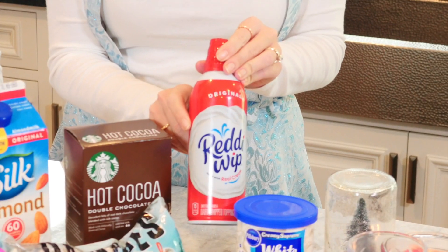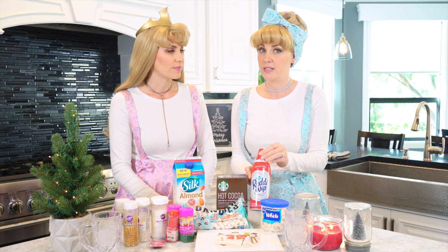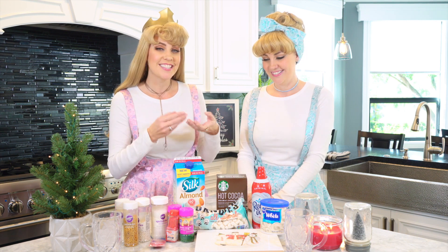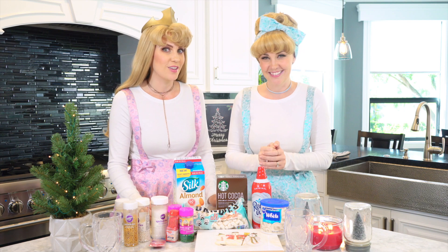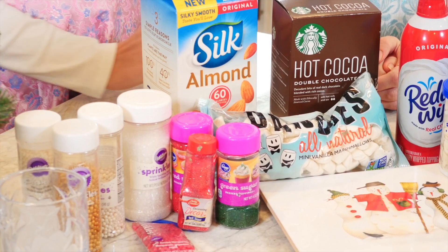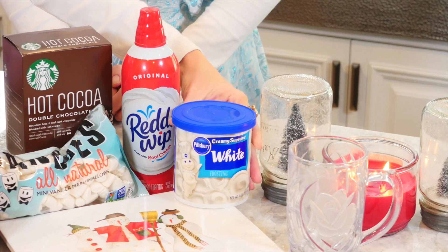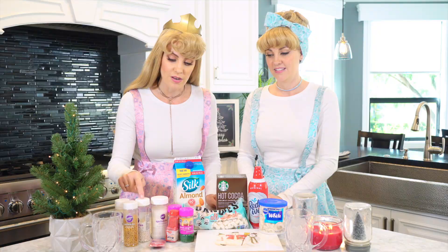No hot chocolate is complete without some whipped cream, and we like to go with Ready Whip. They apparently do have a dairy-free option but we haven't found it yet. The other fun part of hot chocolate is decorating — and the marshmallows! We're gonna use marshmallows, whatever brand best suits your needs. We're also going to use frosting so we can decorate the rim of our hot chocolate mugs with fun, beautiful Christmas colors. Let's get started!